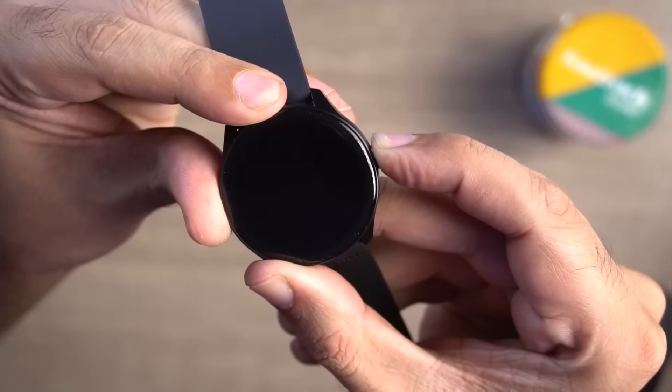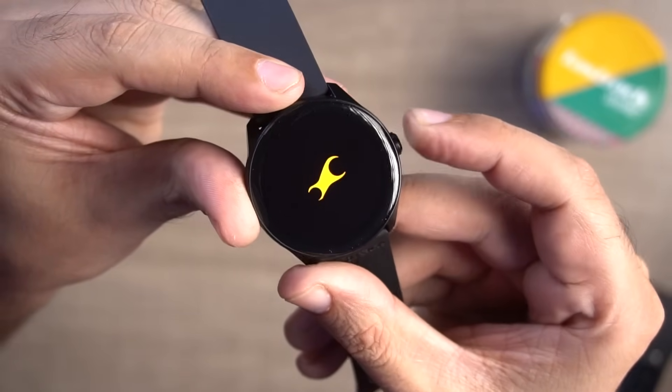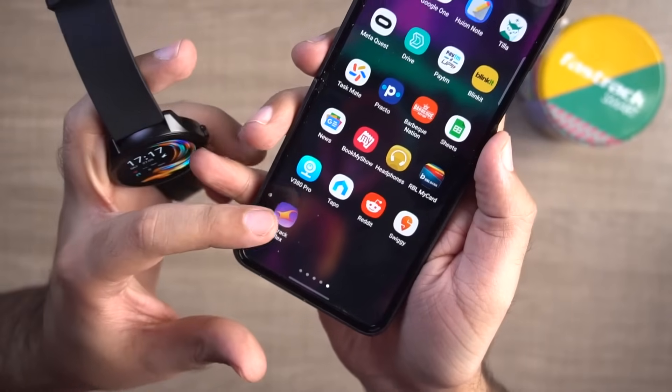Now I'm going to turn on this watch and check its features. You press the button on the watch and it will power on — you can see the FastTrack branding on startup. Then you need to install an app on your phone called FastTrack Reflex. I have already installed it, and you can connect this watch very easily. In this watch, you have single-sync Bluetooth calling, so the connectivity here is very good.